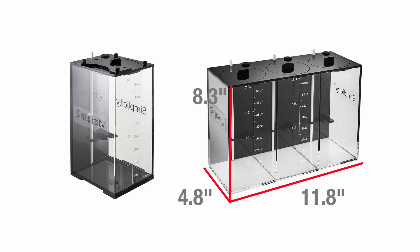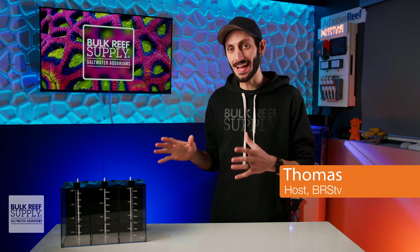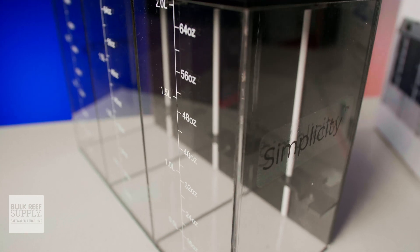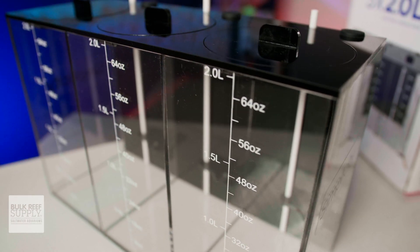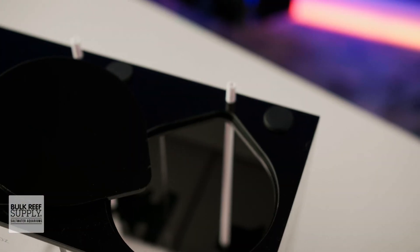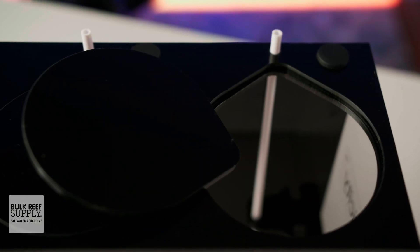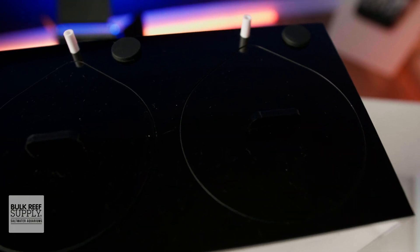Both versions are relatively compact for their volumes and easy to fit inside of an aquarium stand, a controller cabinet, or even on a shelf. These slick black accented dosing containers have a lot going for them: graduated markings so you can keep track of consumption rates, a rigid strong PVC straw to draw up the additive from the very bottom of the container, and nicely fitting lids to prevent evaporation or dust from getting in without being completely airtight so they don't create an unwanted vacuum.